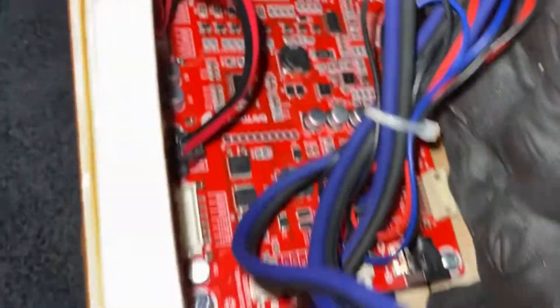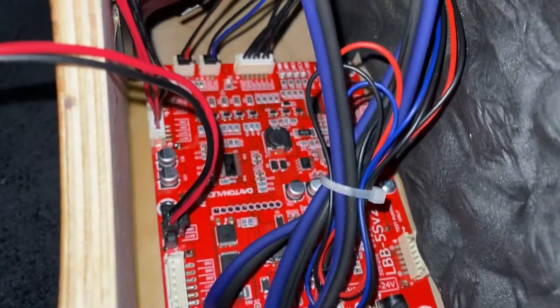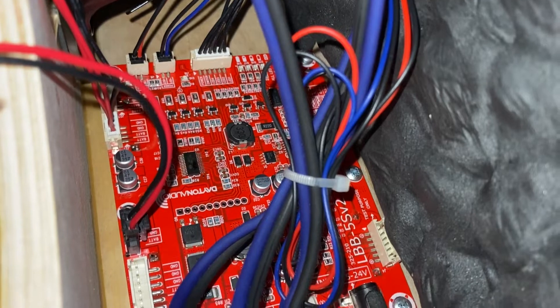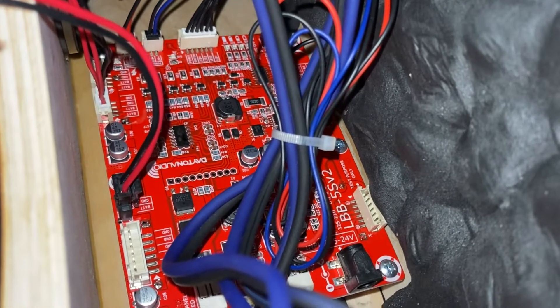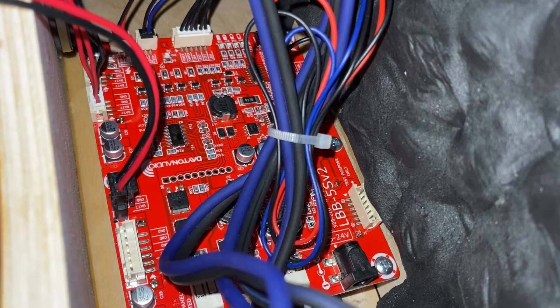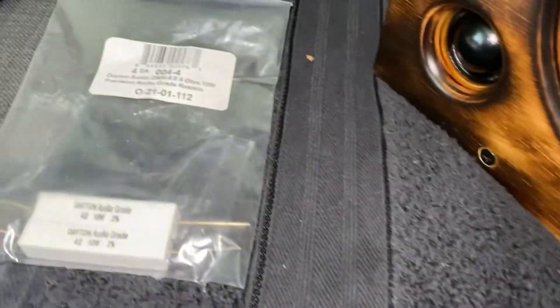I already have my board. It's already inside my project, and I was way too far ahead to try to dismantle it. Doing a little bit of research, I ended up using what I had on hand, which are these resistors.